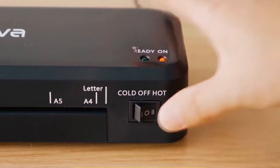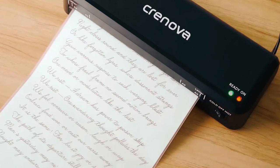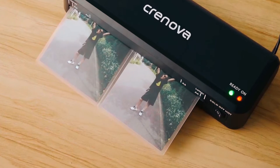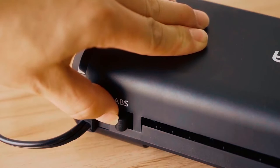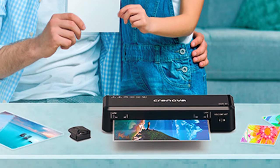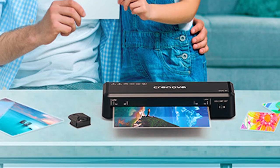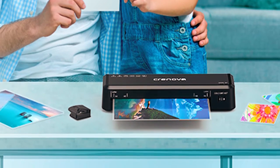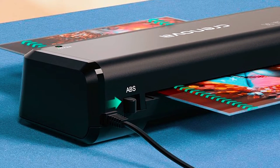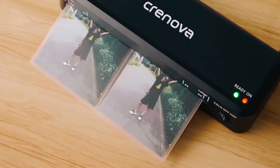With a portable and lightweight design, this Cronova Thermal Laminator is set to go within 3-5 minutes. It features a max functioning speed of 250mm per minute, producing about 50 sheets in just an hour. With the ABS lever, it's hard to witness paper jams, making it a great basic option for handling smaller paper projects at home or in the office with just a 3-step process. It can handle documents about 9 inches wide and features separate modes for hot and cold lamination.